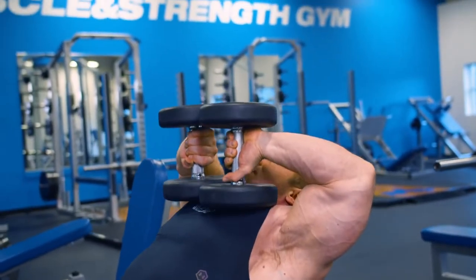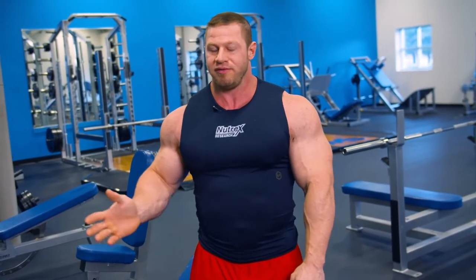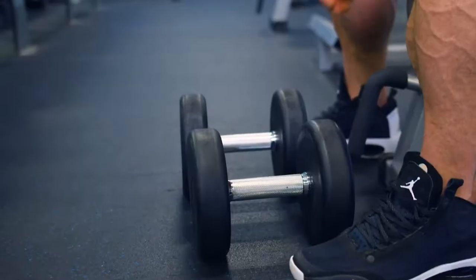The first tricep exercise we're going to go over is a tape press. This is something that I picked up powerlifting years ago and kind of just always kept it in my weightlifting program. It's a good tricep mass builder and it's also really, really good for all your presses. If you get good on these, basically all your pressing numbers are going to go up.